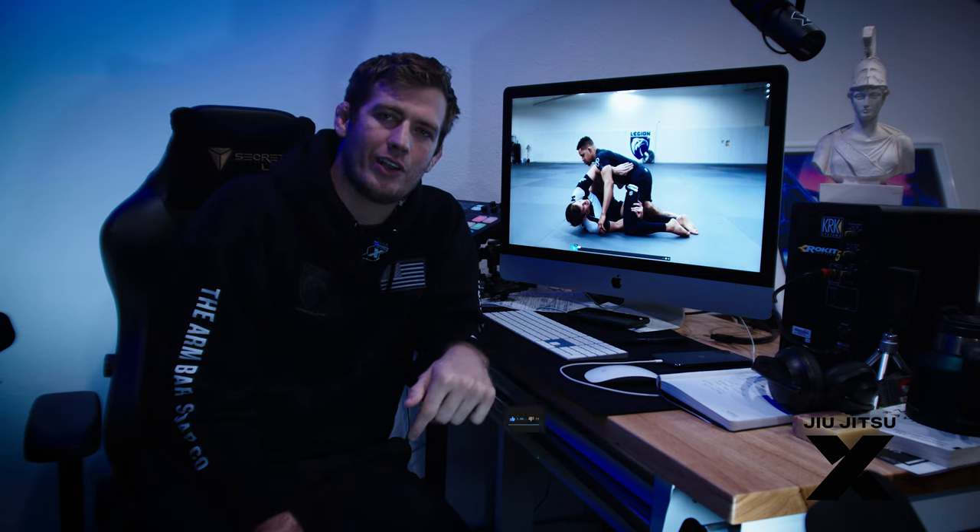Watch the video, leave a like so that we can try and get this train rolling, and let us know what you think of the technique in the comments. Thanks.